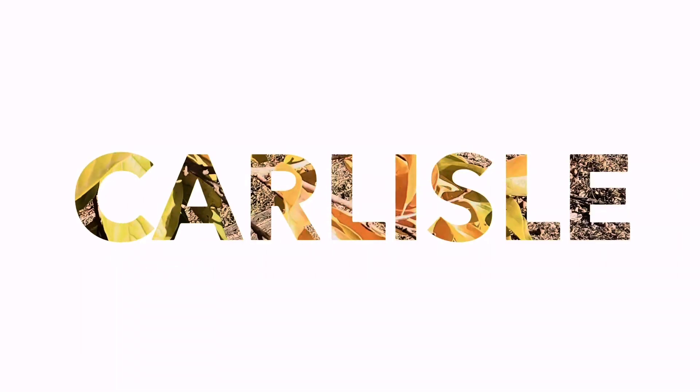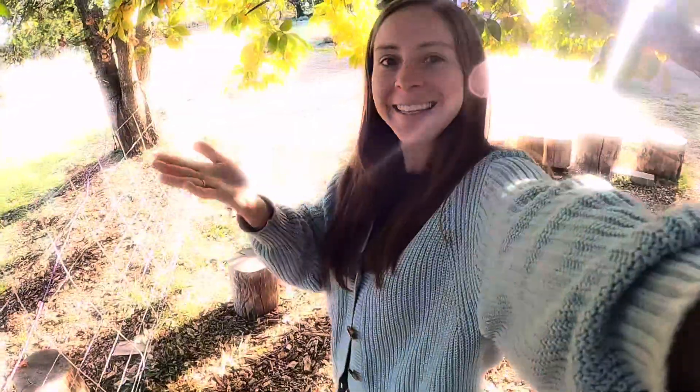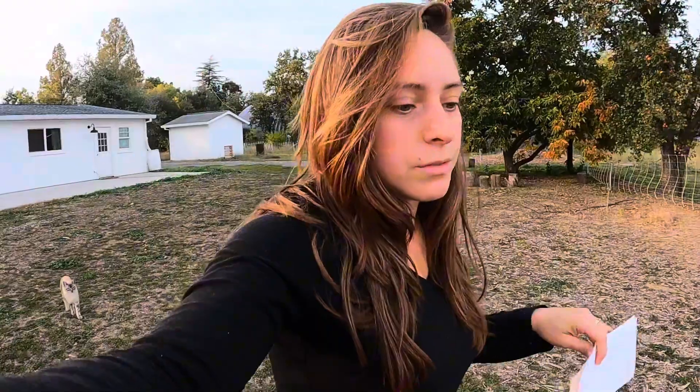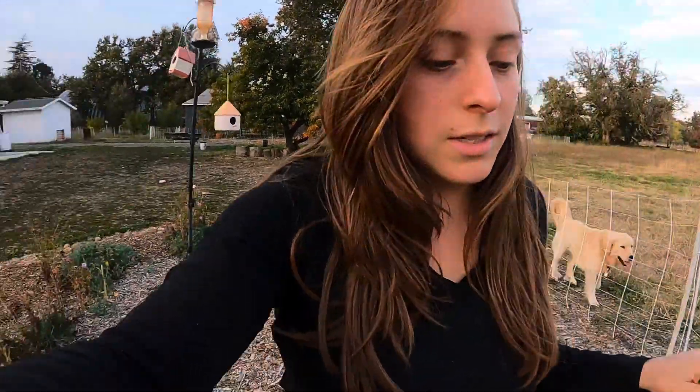I wanted to show you how I collect wildflower seeds from the garden. While everything's drying out and kind of dying because of the frost we've had, I wanted to show you the beauty that comes with things dying and the rebirth story.